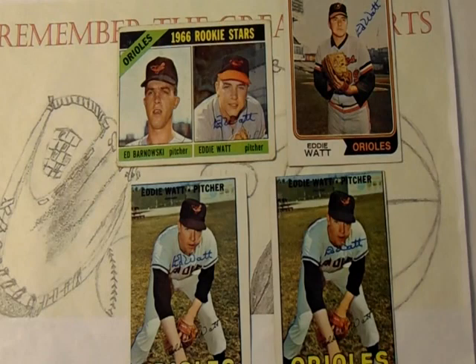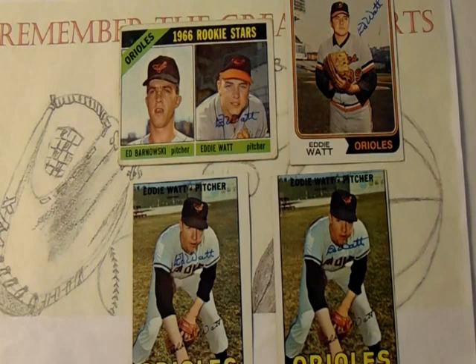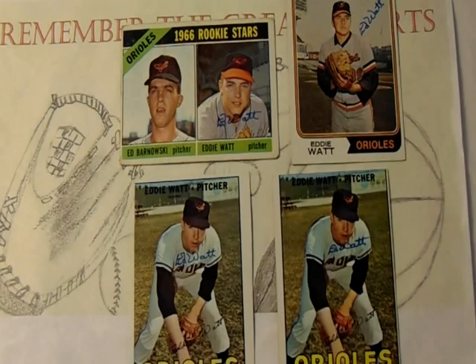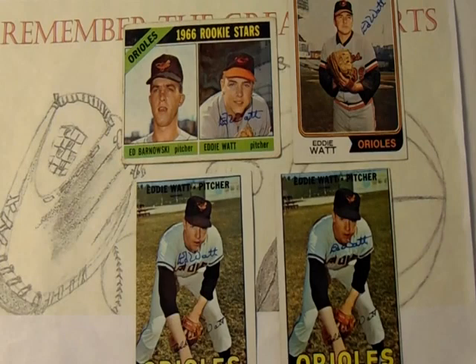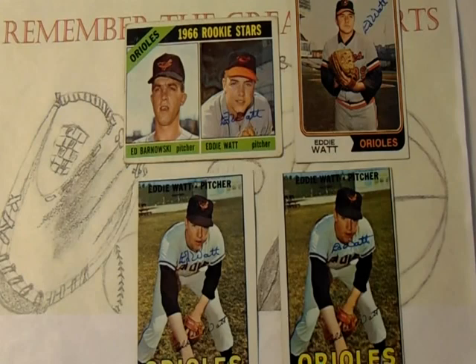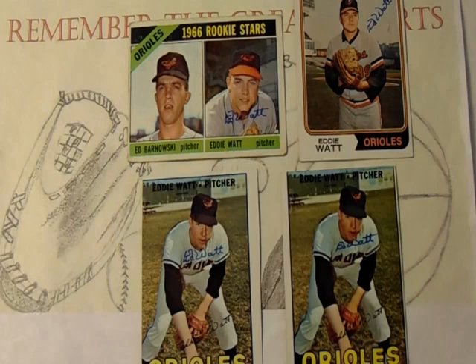He bolstered the Baltimore Orioles bullpen from 1966 to 1973, appearing anywhere from 30 to 50 games a season. His most impressive season — and surprisingly he didn't make the All-Star team — he went 5-2 with a minuscule 1.65 ERA in 1969. He was also part of the 1970 Baltimore Orioles World Championship team. In 1971, he had another awesome season with a 3-1 record and a 1.82 ERA. After the 1973 season, his contract was sold to the Philadelphia Phillies for cash.